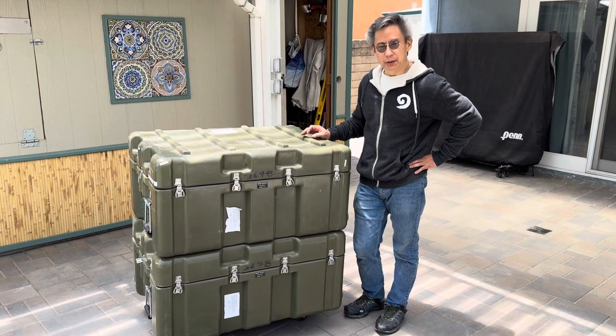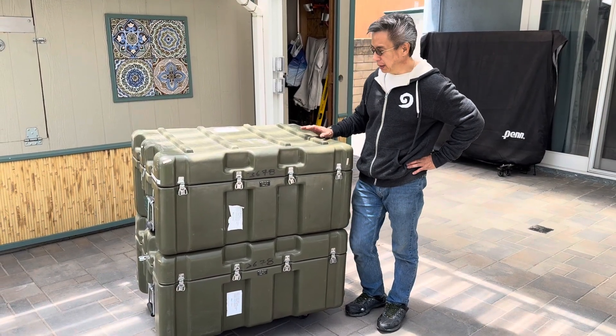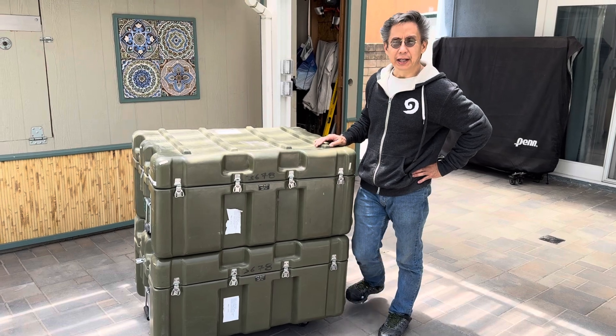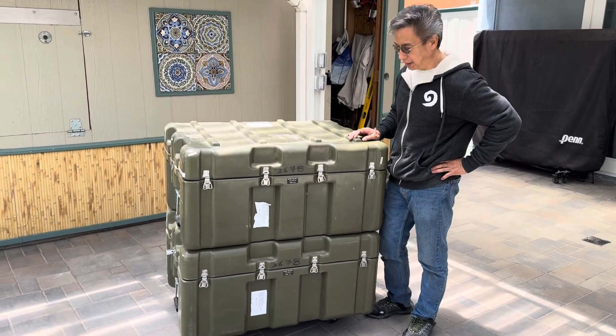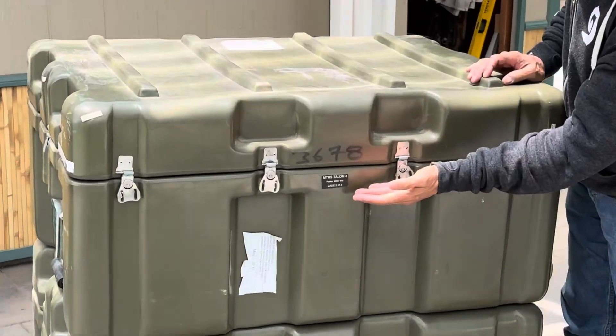Hi, my name is Mike Sennett. I'd like to today show you my latest purchase. It's a bomb disposal robot — it's actually used in the military. It's a Talon IV.